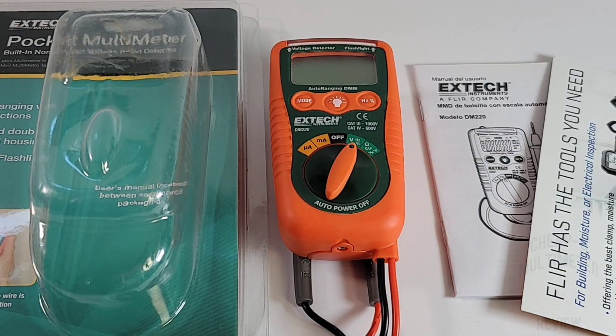In front of us we've got the all-new XTEC DM220 — mini pocket, call it what you want. This is one little packed multimeter. Let's take a look.